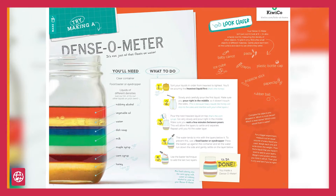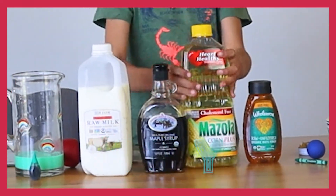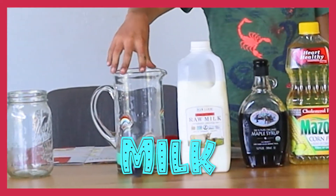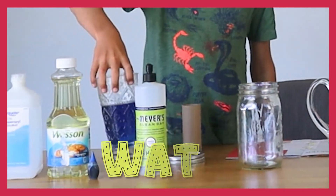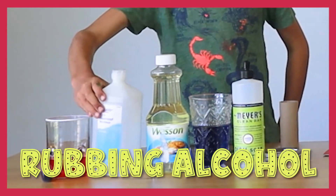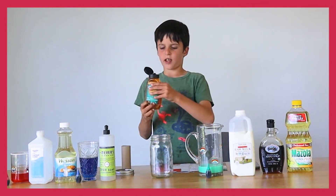The booklet showed me how to build a density meter. We're going to have a bunch of heavy liquids and light liquids. Our heaviest liquid is honey, then corn syrup, maple syrup, milk — I colored this green — dish soap, water — I colored this blue — vegetable oil, and rubbing alcohol — I colored this red. Now let's get started!